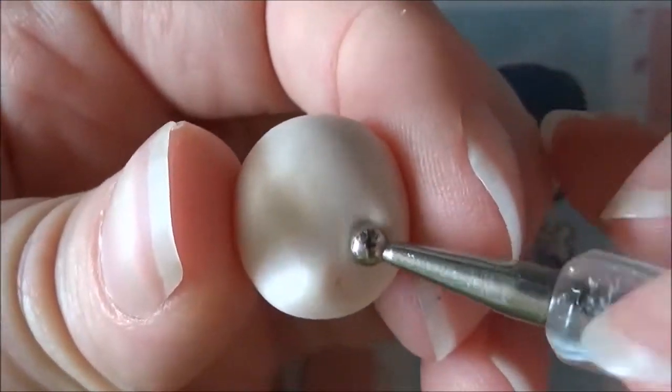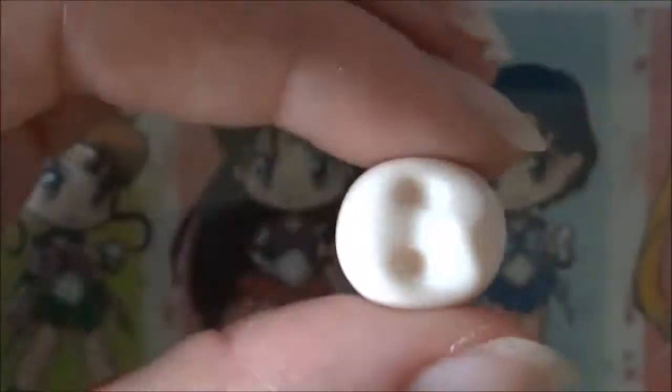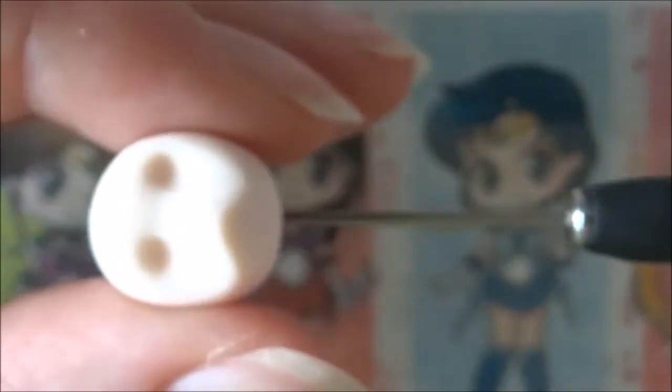Then take a larger dotting tool and make two indents for the eyes. I decided to go with oval eye sockets because that's what the chibis look like on my pictures. Then take your needle tool and twisting and pushing at the same time, drive through the head.